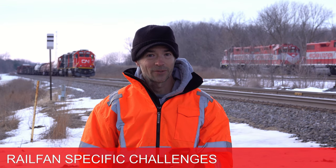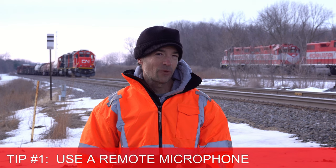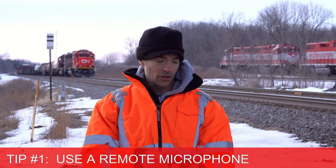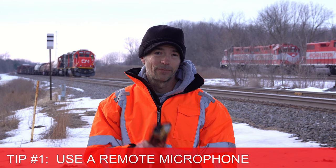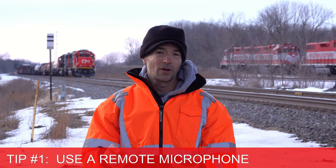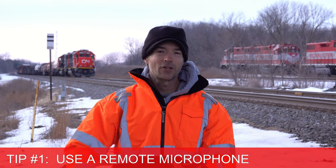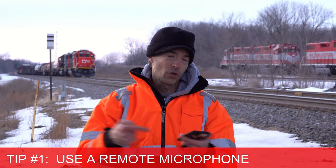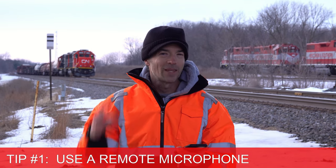Tip number one is one that drone users use quite frequently: you create an audio clip that is completely separate from your video. What I mean by that is you can use something like your phone sitting in your car to create an audio clip. Just turn on your phone, start recording sound, crack the window a little bit and let it go. Then get out of the car, go catch that train with your camera, and later on put the two back together. Nobody's gonna know if you line the two up correctly that your camera and your phone created separate audio and video clips.